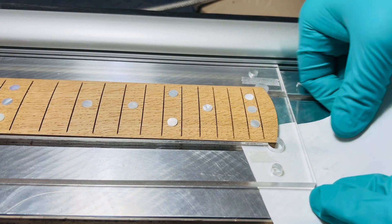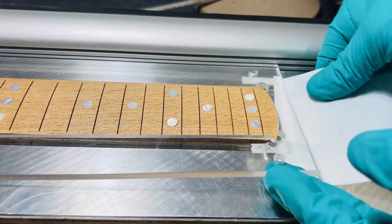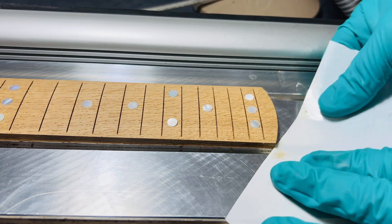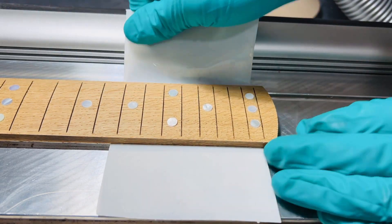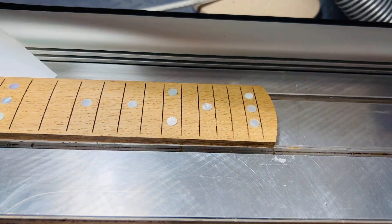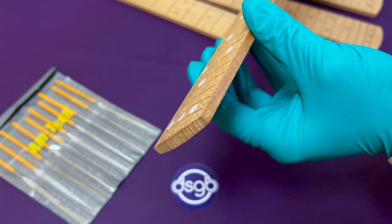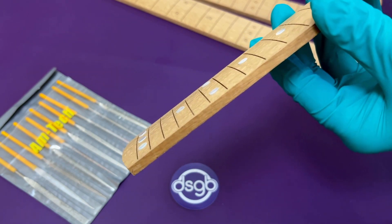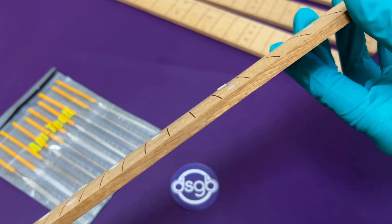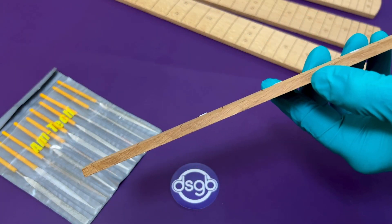I slide a section of plastic shim underneath the acrylic template to loosen the double-sided adhesive tape, then lift the template off the machine bed. Finally, I'll remove the fretboard using the same method by sliding the section of plastic shim material underneath to loosen the tape. Inspecting the fretboard at this stage, I'm a bit concerned that some of the marker dots still haven't inserted sufficiently, but I'll take my chances and if the end result is again unacceptable, I'll make a judgement whether to repeat the process or just move on.